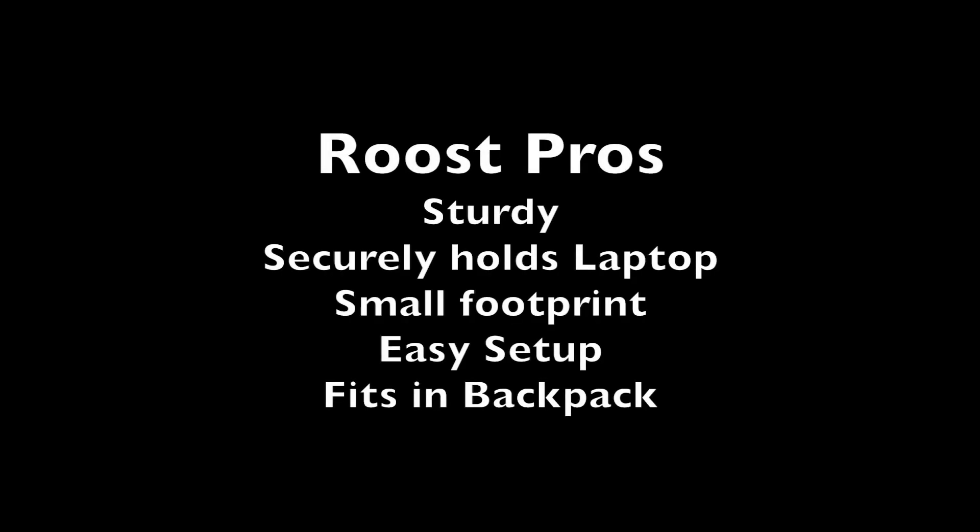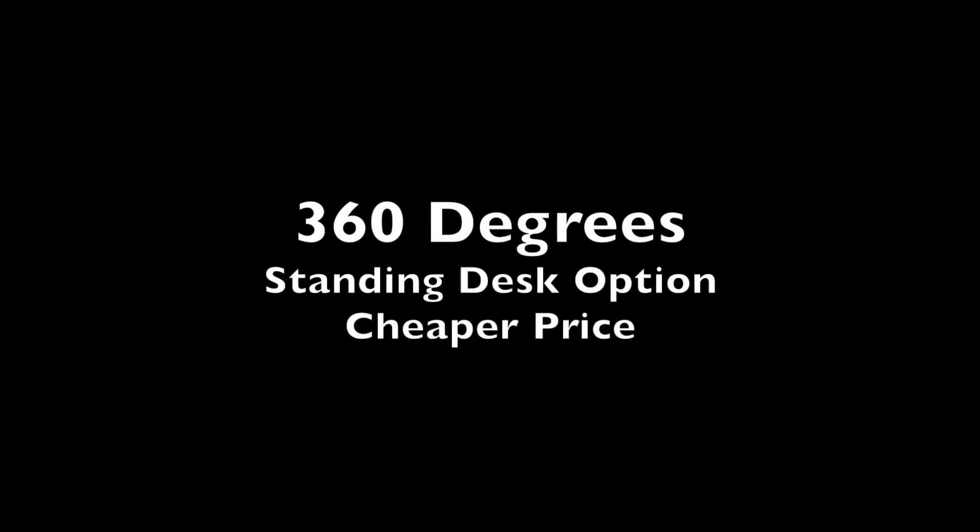So ultimately, my final pros and cons list of the Roost versus the 360 degree laptop table stand is that the Roost pros are that it's sturdy, it securely holds the laptop, it has a small footprint on the table, it's easier to set up, and it easily breaks down and can fit in a backpacker purse. The pros for the 360 degree laptop stand is that it has the standing desk option and the price is less.